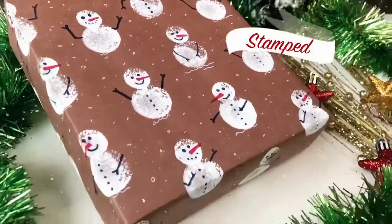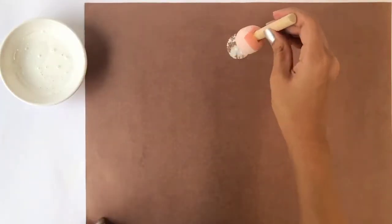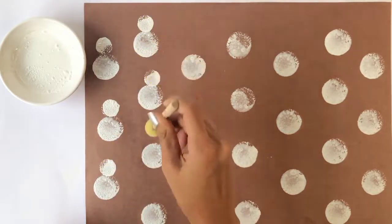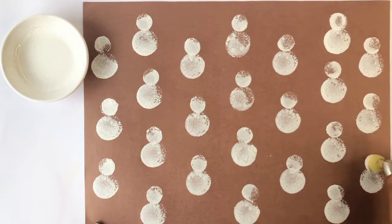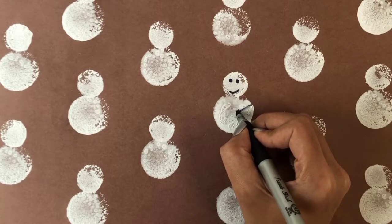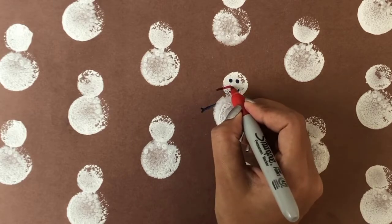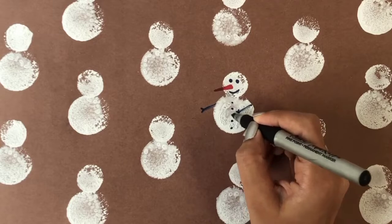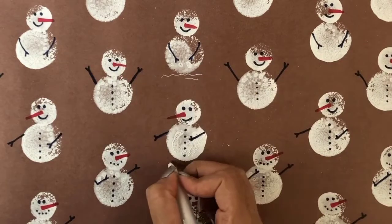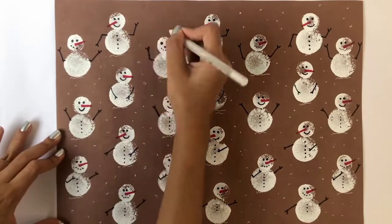We're already done making five wrapping papers — they're super easy to make. Now for the snowman print wrapping paper: take a medium-sized sponge, dip it into white paint, and stamp along the paper. Now take a smaller sponge and make another circle right on top of the previous one. Take a sharpie marker to draw in all the details of the snowman. Last but not the least, take a white pen to draw some snow and snowflakes around the snowman. And that's it!